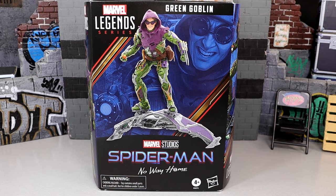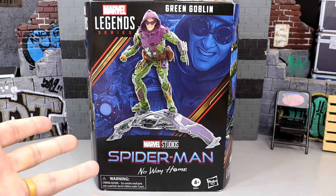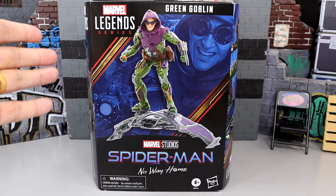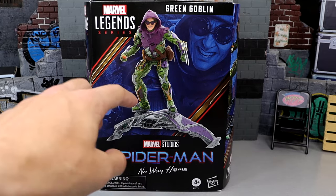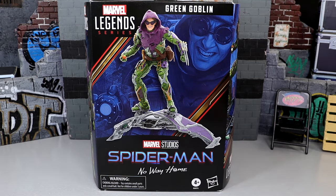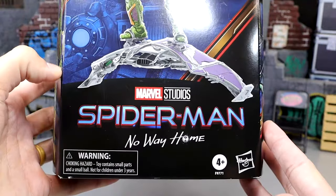Here is the figure in the front viewing window — unfortunately it is windowless, which is a bummer. It would be so much better if this entire part was left out so you can see the goblin and all the different accessories. I also think the helmeted version of the goblin should have been featured here, because we have so many shots of Norman with his helmet off. That zoomed-in face shot would have been a perfect money shot for the Green Goblin helmet.